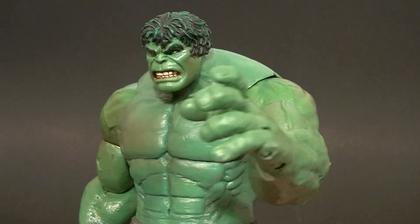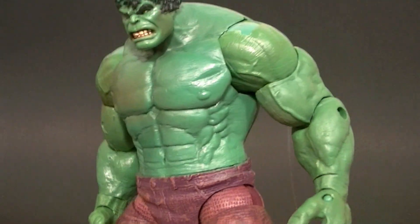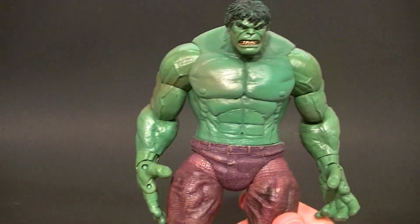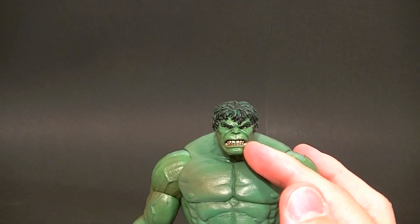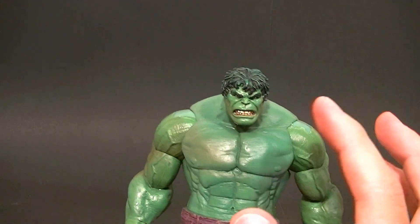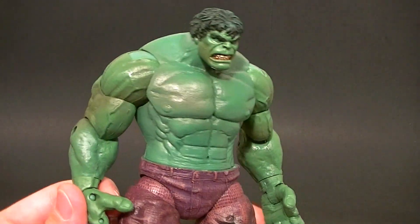Hey, how's it going guys? This is Anthony from Anthony's Customs, and for this review we're looking at the Face-Off Hulk. After I did the comparative Hulk review somebody said they wanted to see a review of this guy, so here it is. There are two versions: this one and then there's the variant which has the open mouth — or it could have been the other way around. Either way, I don't have the open mouth because I didn't feel like buying it.